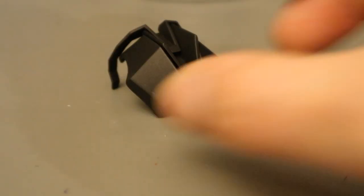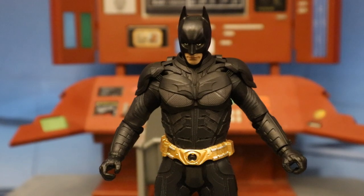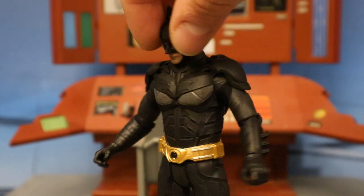Now let's look at his glider pack — he'll wear this without the cape on. In the film, when he was at Hong Kong on the building, he had this on his back, jumped off, and the cape deployed. Here's Batman with the glider pack attached.